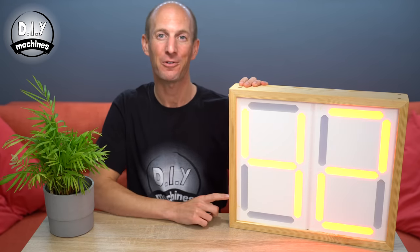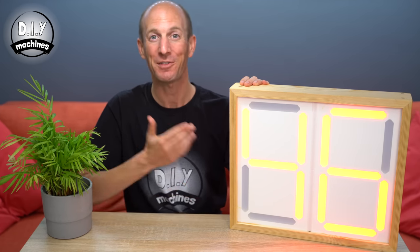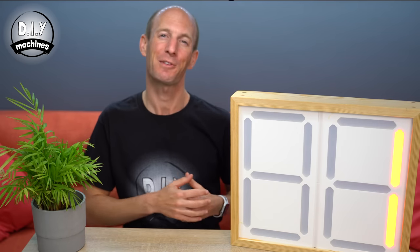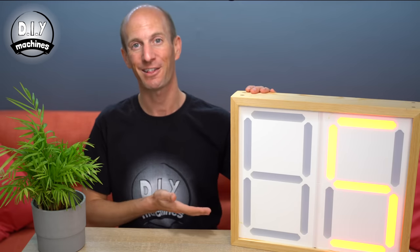Hello, I'm Lewis and this is how you can make your very own giant, extendable and programmable seven segment display. I needed a very large seven segment display for a project I was working on. I couldn't find one so I've made this.